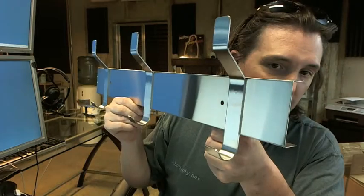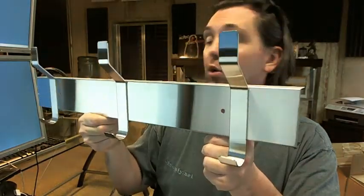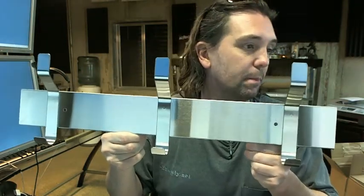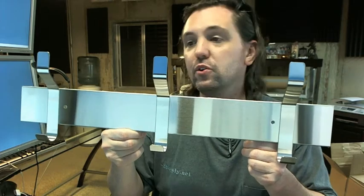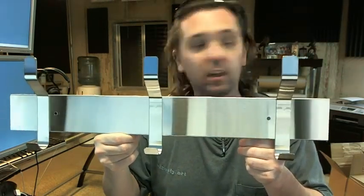There is a link below this video to the technical data sheet, which shows you all the important stuff regarding it dimensionally. If you refer to that now, you can see that there are many different lengths available.